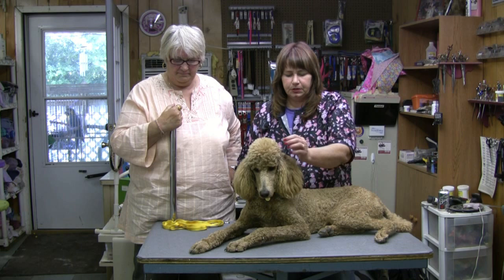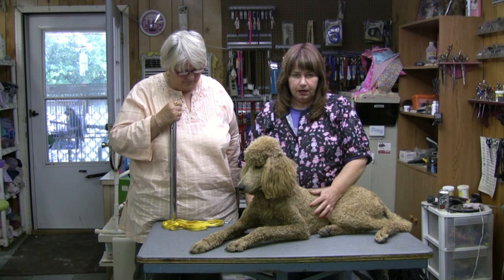Up until this point, we've been giving you all kinds of tips on grooming your dog at home. And we actually had an opportunity to show you a not so good haircut.